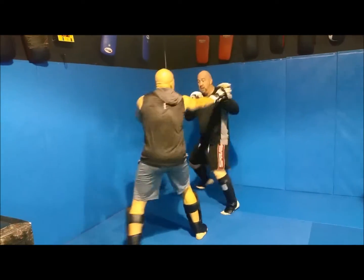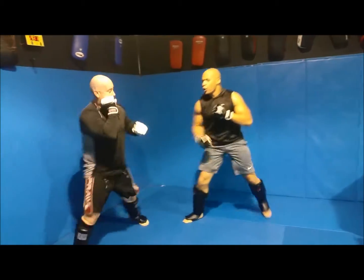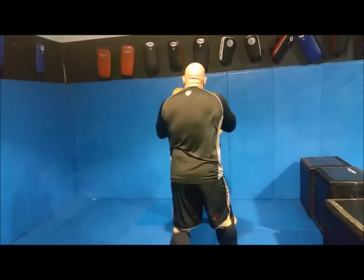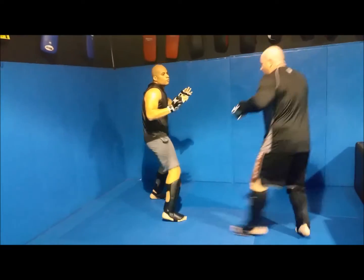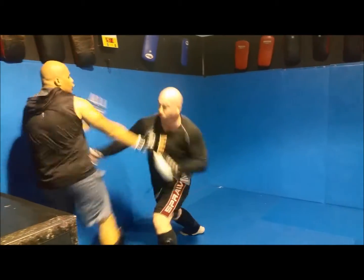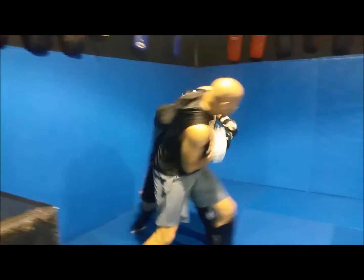Watch the knee. 30 seconds. Good. Good fight.